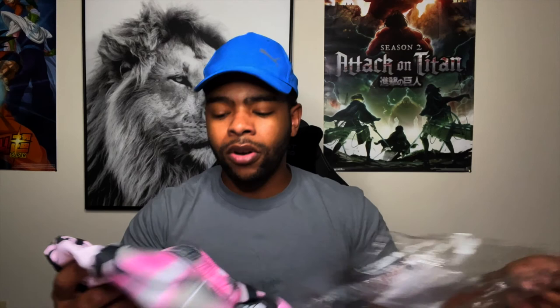It comes in a small envelope. I'm not gonna show that because I had my address on it. But this is what it's wrapped in. These are all a large. I'm 5'6", average 5'6".